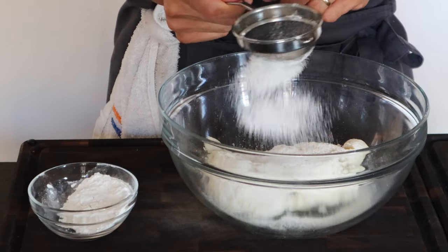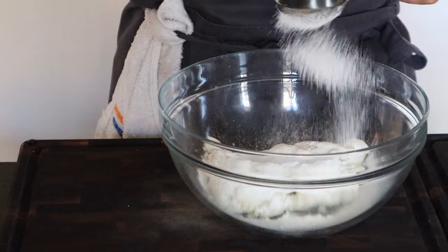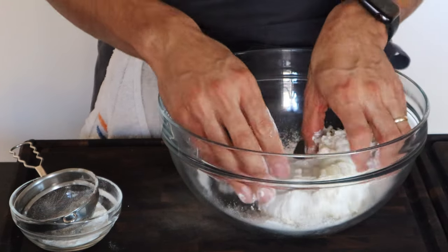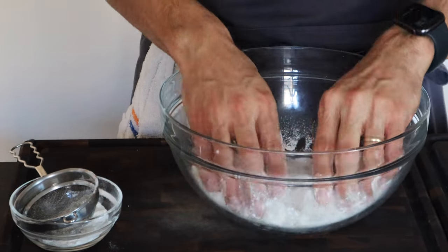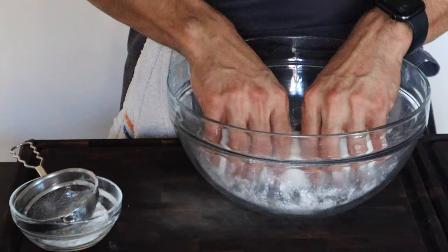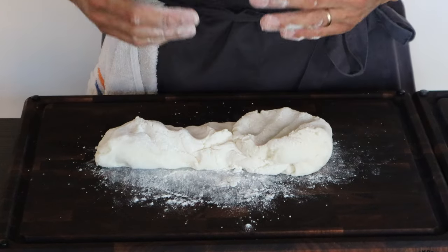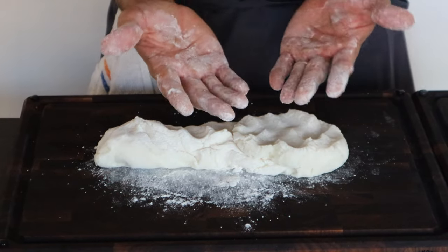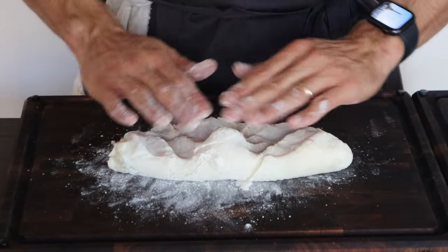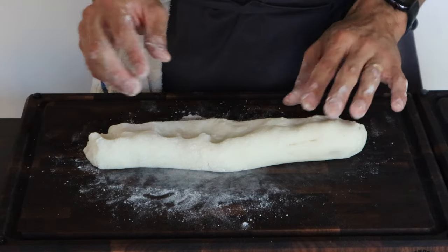I want to make sure the flour doesn't have anything in it and that it's super spread out. I'm going to add half of it first, then with your hands gently just get the flour into the potato. You don't want to overwork it — if you work it too much it's going to become gummy. Keep an eye on the texture of the dough, feel how wet it is. It's absorbing the flour, so I'm just folding it in. I'm starting to feel a little wetness, so I'm going to add more flour.